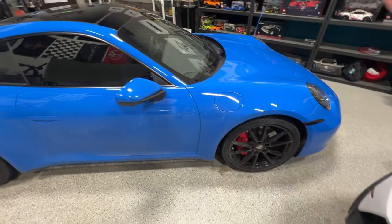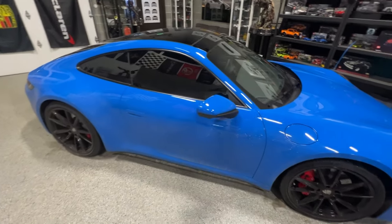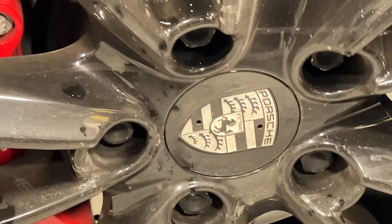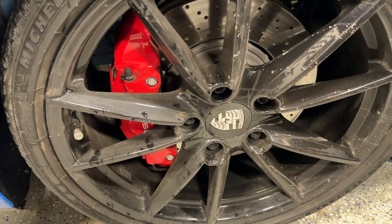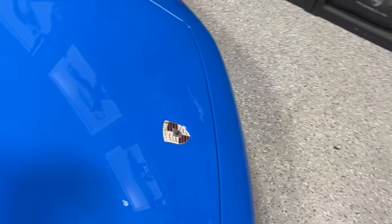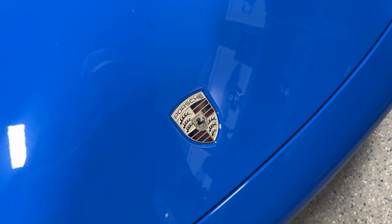There's a couple little things that I changed. I had the car PPF'd — full body PPF. The tint that came on it was great, left that. I went with silver wheel caps. I've been driving this out in the snow with snow tires. I also changed the hood crest from the gold to a more muted silver.